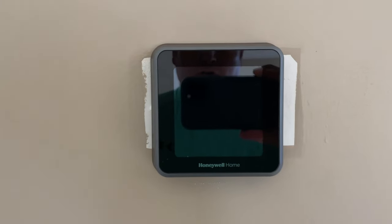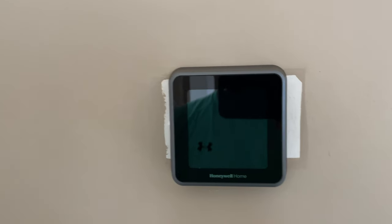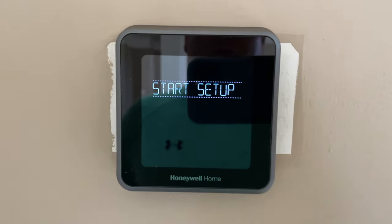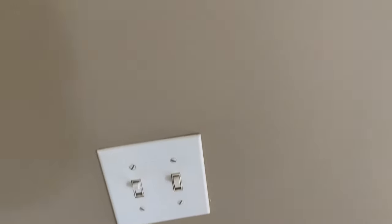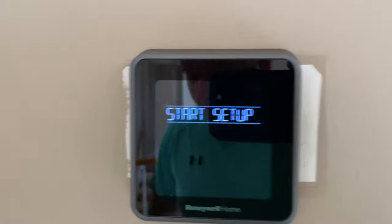I'll have to paint the wall because there's a white spot now from where the previous thermostat was. Go back to your breaker box — we're going to power this on. And boom, power is back on. Now install the Honeywell app on your phone and then step through the remaining setup process — it's super simple.